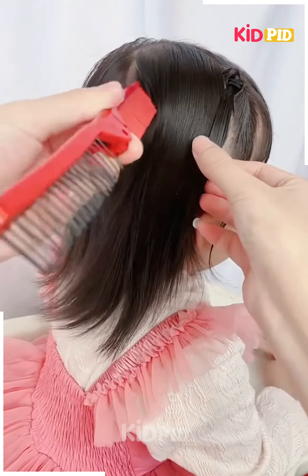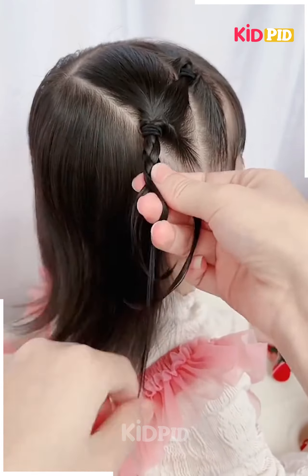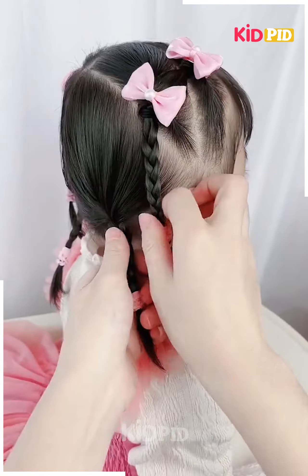Middle part the hairs, part the front and crown hairs, tie them and make a braid. After this, add a hair bow.